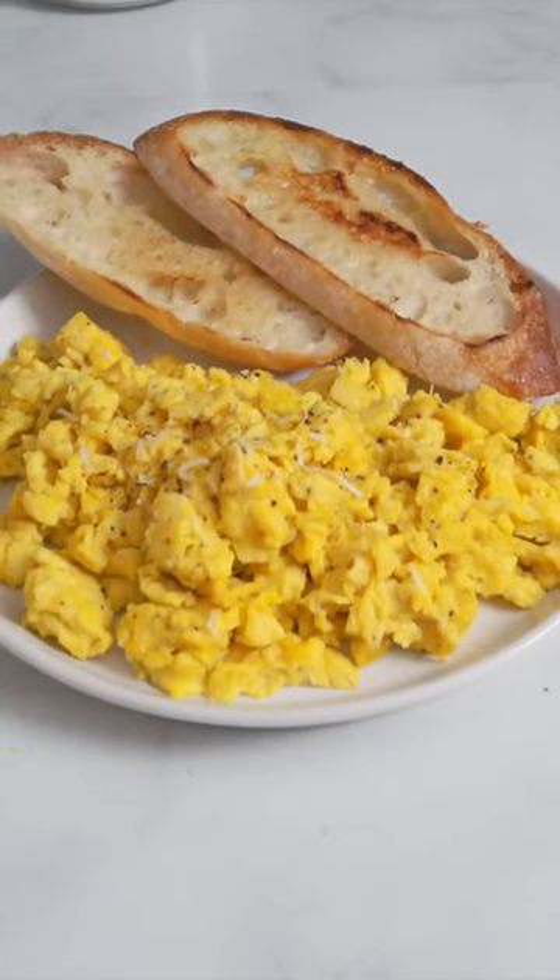Four tips to make the best scrambled eggs. First, do not open the eggs in the pan — whisk them up in a bowl. Second, a little bit of milk is essential to make them nice and creamy. Salt and pepper of course.